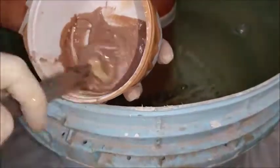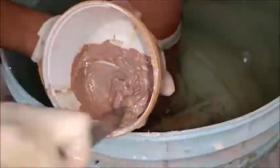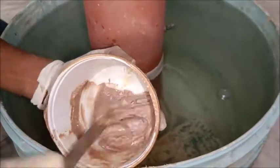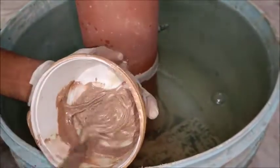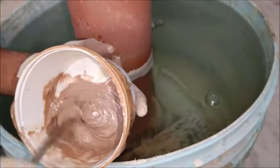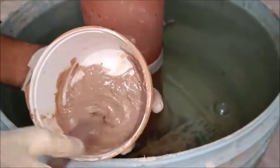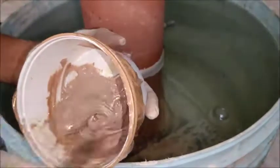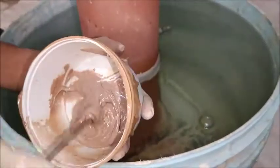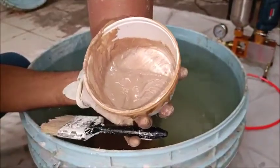We have already taken a one-to-one proportion of Part A and Part B and mixed properly. Material should be mixed thoroughly, clockwise and anticlockwise. In short, material should be mixed properly and then we will apply this material immediately over the surface.